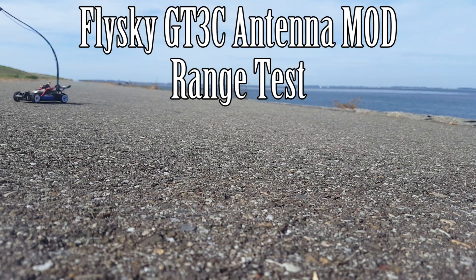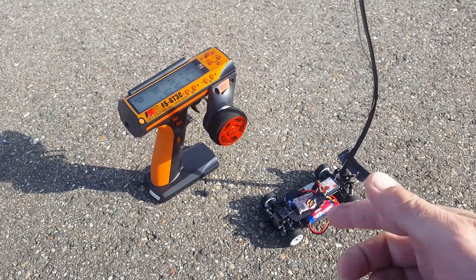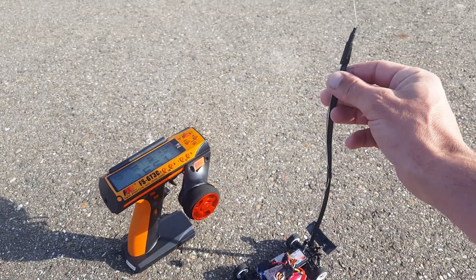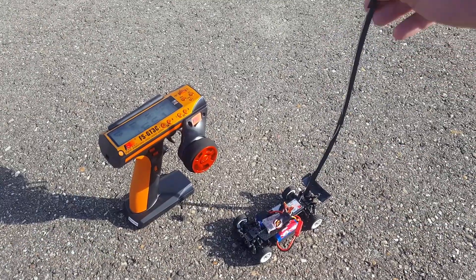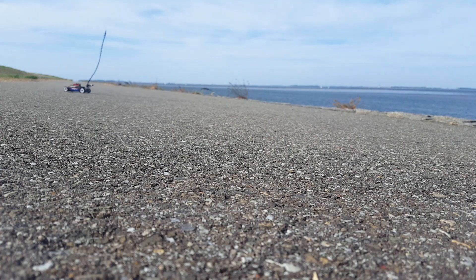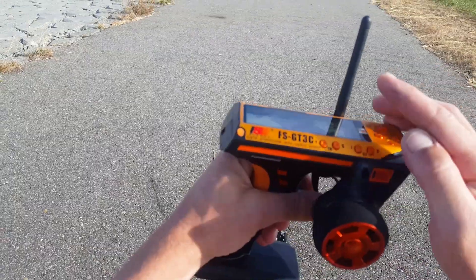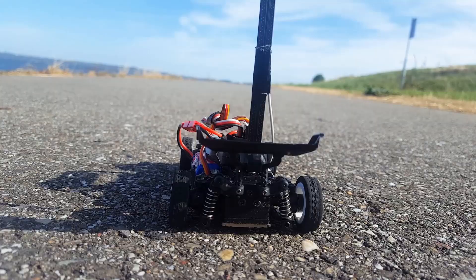Hello everybody, thank you all for watching again. Welcome to a new episode of how to test the FlySky GTR3C range. After we did a range modification with the new antenna — a more improved antenna that is much longer and sits at a higher altitude on the car — we get better reception with the radio and hopefully a lot more range. So let's go and test it out. Let's drop it down and put the antenna off from the radio to get the best signal reception with the car.